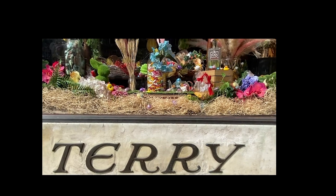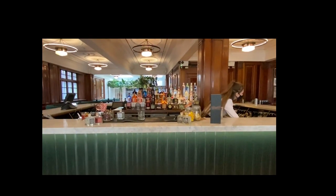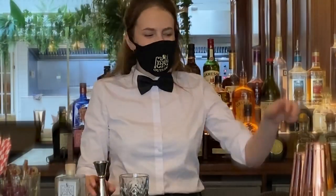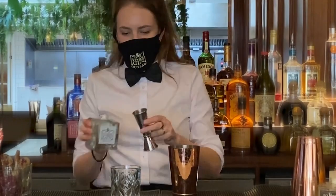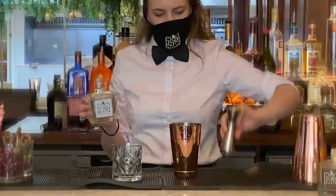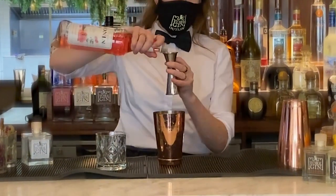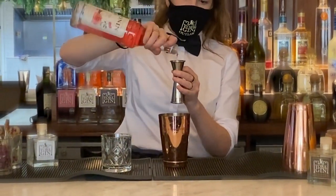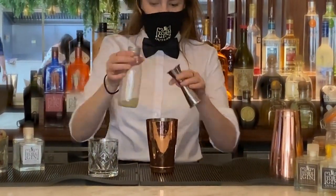We're back again at The Impossible this week and they're going to show us how to make a lovely enchanted rose. Using their classic Grey Lady gin, Abby is popping a double measure straight into the shaker, then grabbing some rose syrup from behind the bar and pouring that in as well. Following that is lemon juice — a classic cocktail ingredient — just to level out the acidity.